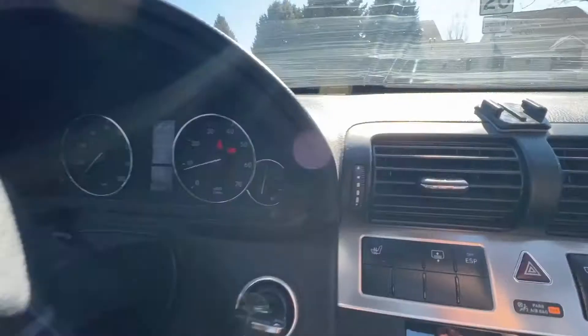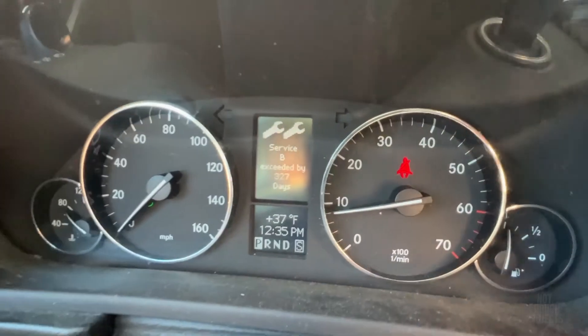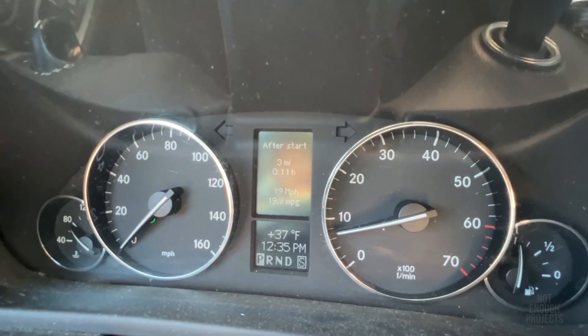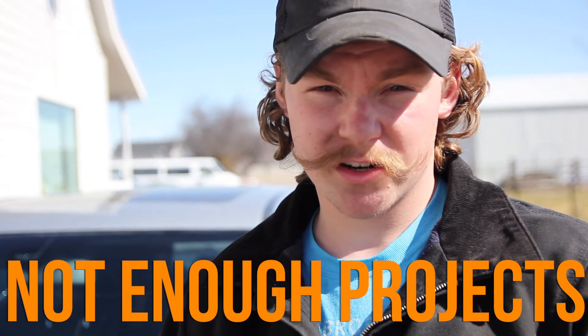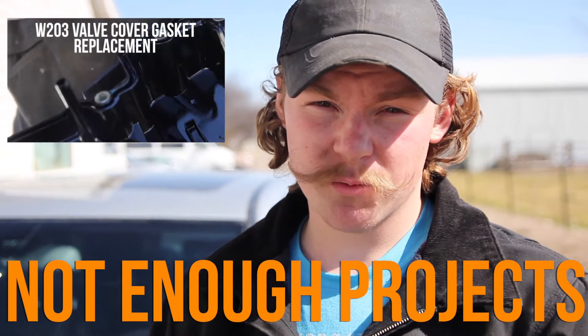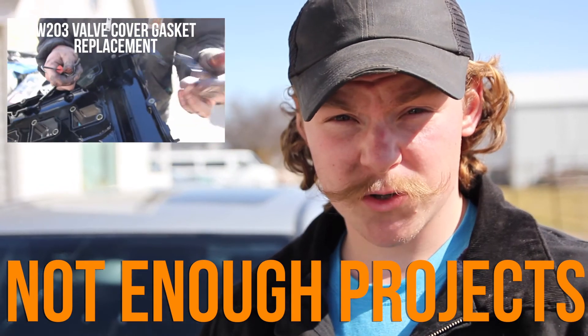Now we're going to start the car and see if it gives us any messages. Just a service reminder, which I haven't reset — but the ESP not available message is gone and the ABS light is off, so I think we can call it fixed. That's how you do a front wheel speed sensor on a W203 platform Mercedes. We've got more daily driver maintenance coming — we're going to be doing the valve cover gasket, so check that out if you enjoyed this.